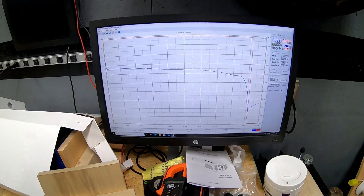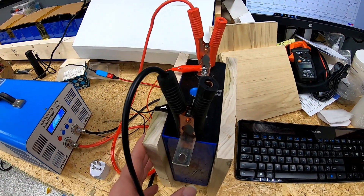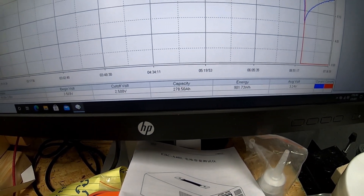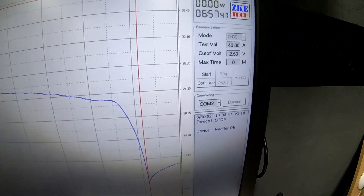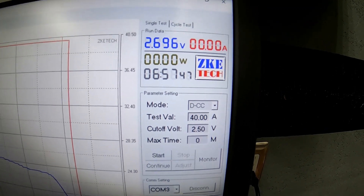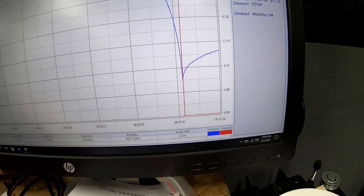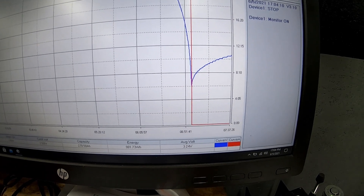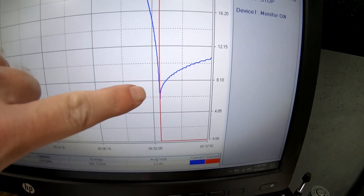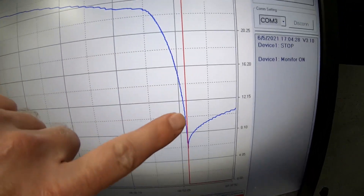Welcome back. Just got done doing the discharge test — a continuation from the last video where we did the charge test on this 280 amp hour cell. We were able to pull 278 and a half amp hours out of this cell. Our testing criteria was a 40 amp constant current load with a cutoff at 2.5 volts. The test ran for six hours and 57 minutes, and you can see right here where we started to drop pretty sharply on the voltage curve before hitting our cutoff.